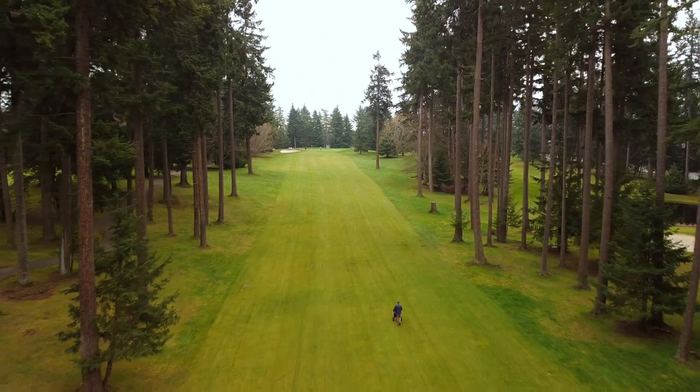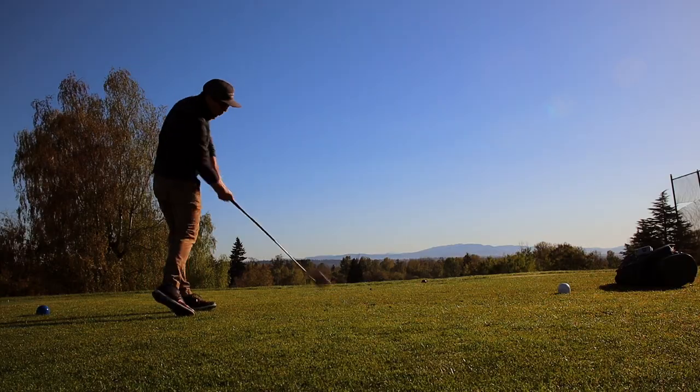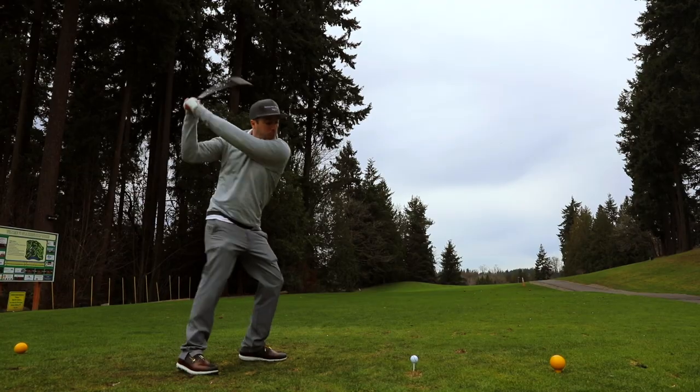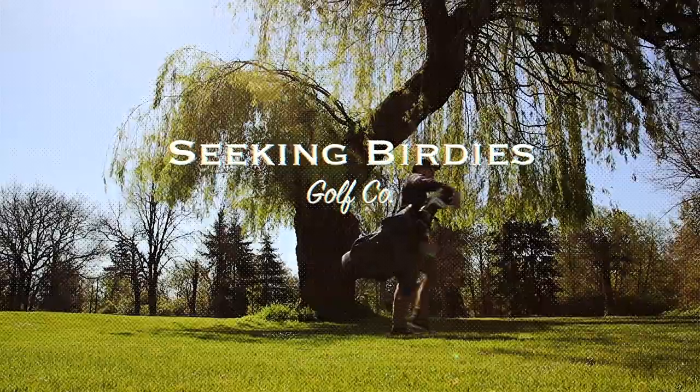Hey everyone, welcome back to the channel. A few weeks ago I posted a video about shortening my irons. Shortly thereafter one of my friends reached out and said he has some clubs but wants to put extensions in them. I said sure, I'm stuck in quarantine, let's make a video. I'm going to take you from A to Z on how to install extensions in your steel shafted clubs.